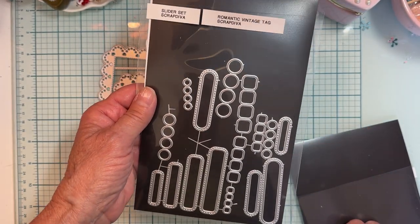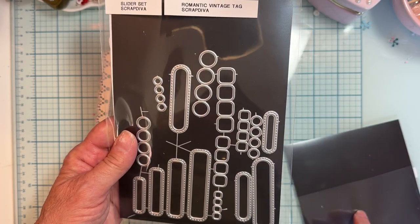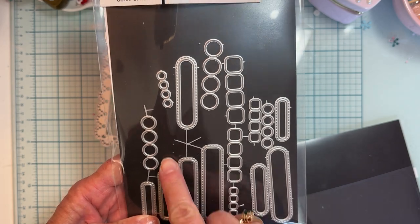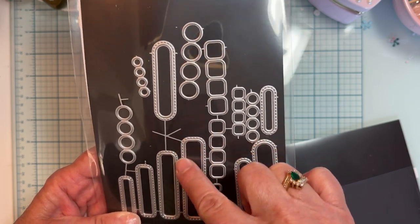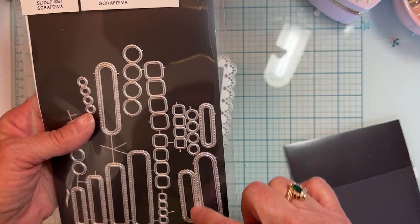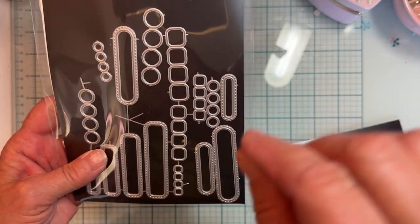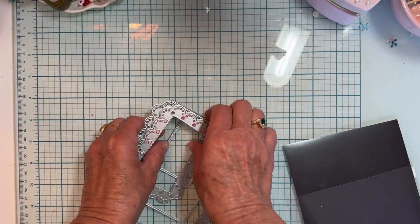I'm also using the Slider Set for the first time. I haven't made a slider card in forever, but this makes it pretty easy. You've got all these different slots in different lengths, and they have a rounded oblong shape option, plus a more rounded style. You also get little pieces to stack to put your piece on the slide.